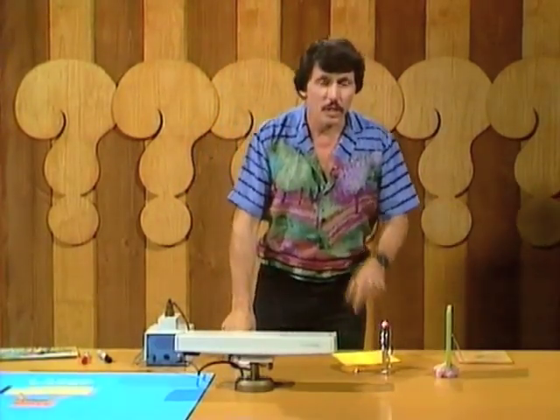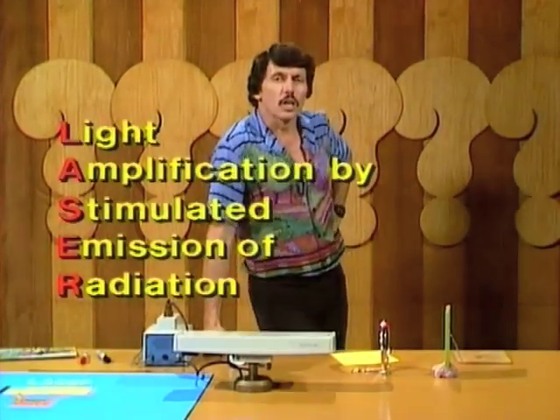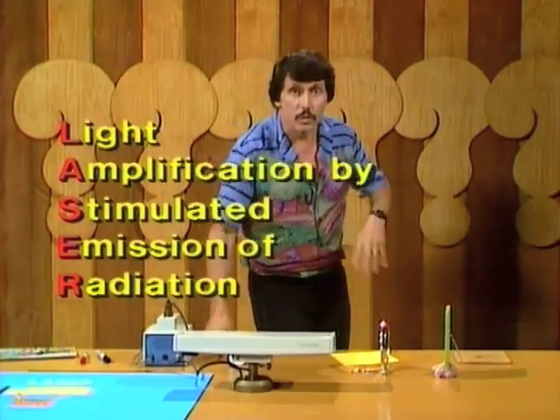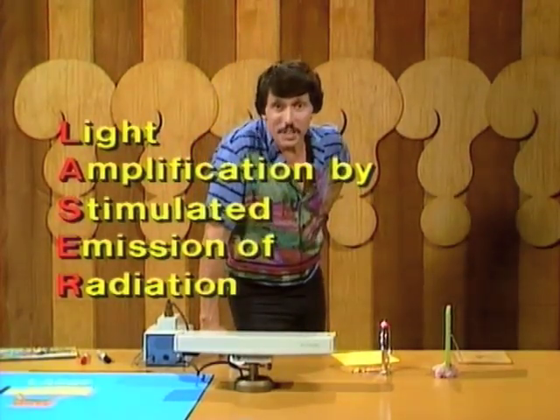That word laser is interesting. Every letter of it stands for another word. It stands for light amplification — that's getting bigger — by stimulated emission of radiation. And that probably doesn't help you much at all, does it?